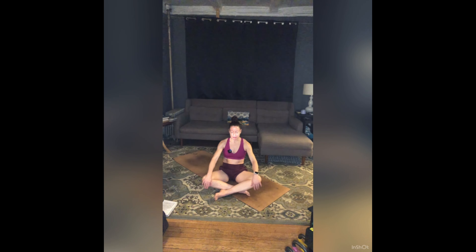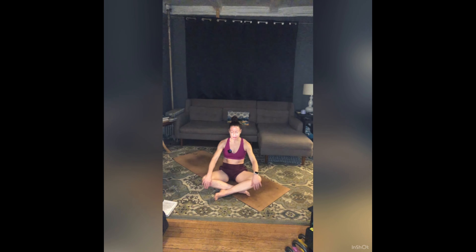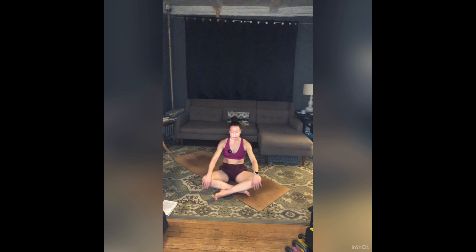Inhale, cow — articulate through your spine, sit bones lift, heart pulls forward and up. Exhale, cat — tailbone tucks, dome your upper back to the ceiling, work the top of your head closer to the tailbone as you push the floor away. Continue for several rounds: inhale cow, waving through your spine; exhale cat, finding that nice round. Inhale to a flat back, a neutral spine; exhale, zip your belly in.